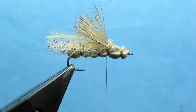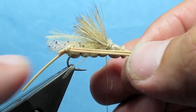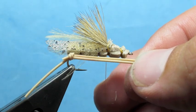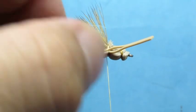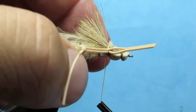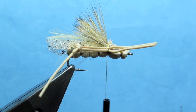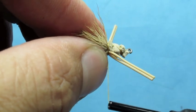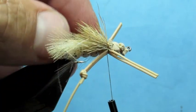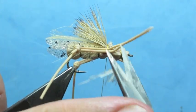Next I'm going to tie in some knotted rubber legs. I've got two strands of rubber leg material in tan medium that have been knotted, and on the bottom half you've cut away one of the segments. Tie that in, do the same on the other side, and make sure that the knots line up so your legs are an equal length on either side of the hook. Trim off the excess.